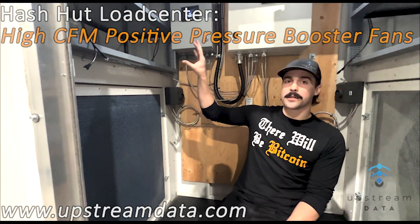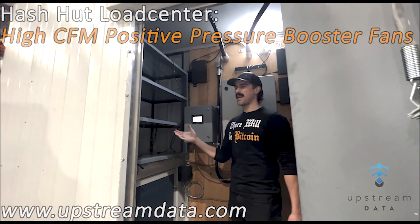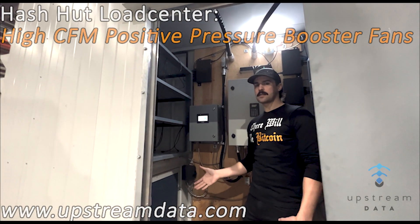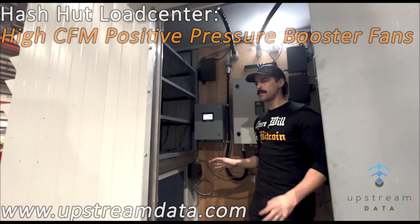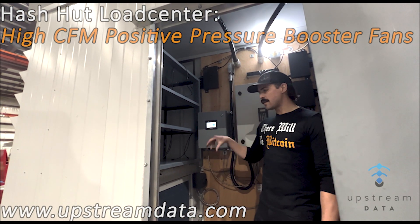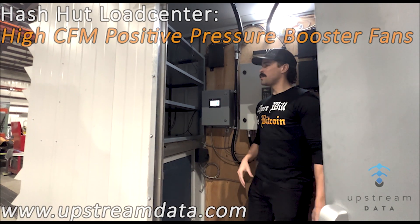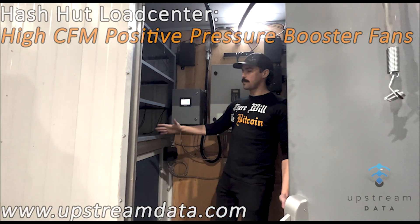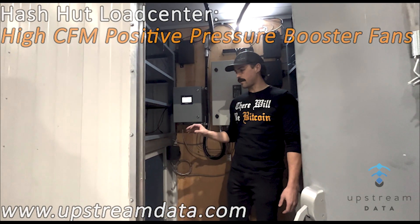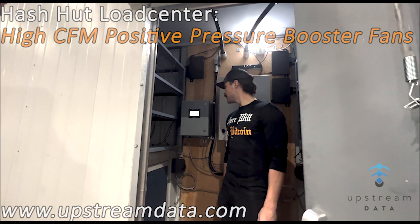We've really focused on better filtration, and these fans are massively oversized for the airflow requirements of a rack. This rack can fit up to 24 miners max, which is about 80 kilowatt if you're not overclocking. Each fan paired to a rack is about 20,000 CFM — far exceeding the typical 500 CFM per miner. In a hot climate like Texas, with fans on the intake, positive pressure actually cools better because it's higher air density pushing past the dual-stage filtration system.